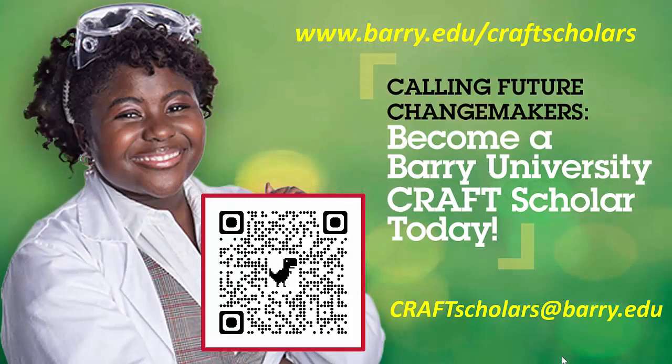That's it for this video. I'll pick up with more details about the Craft Scholars Program — what it entails exactly — in the next video. As always, here's our QR code that will lead you to our website, and there's an email you can write to if you have further questions. Thank you for your time, and I'll see you in the next video.